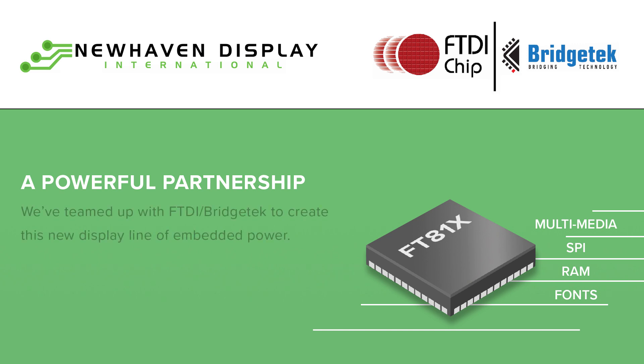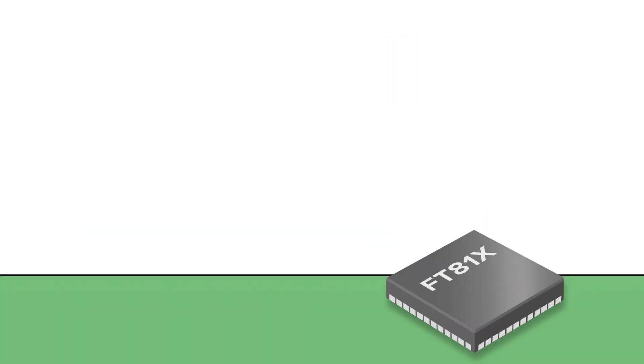These easy-to-use controllers are feature-rich and allow for an all-in-one solution to control graphics, touch, and audio, making these TFT modules ideal for any industry.